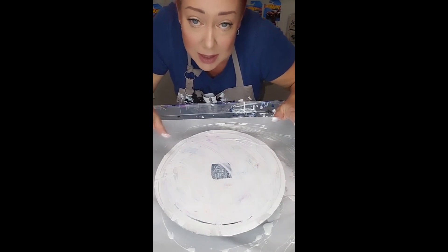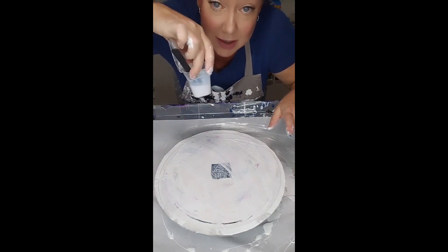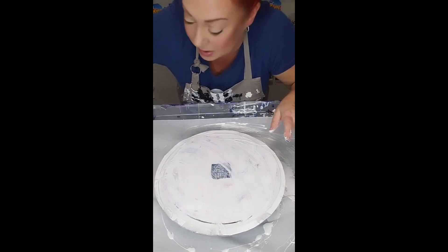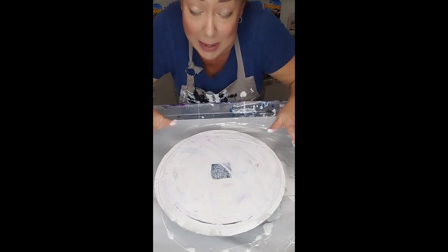Let me tell you how long it took for me to mix up 44 colors of paint in just these tiny little baby cups. This took me six and a half hours to do because it's a science. It's not just paint in a cup.